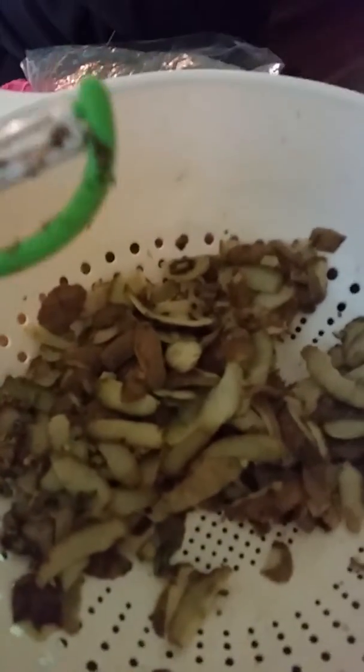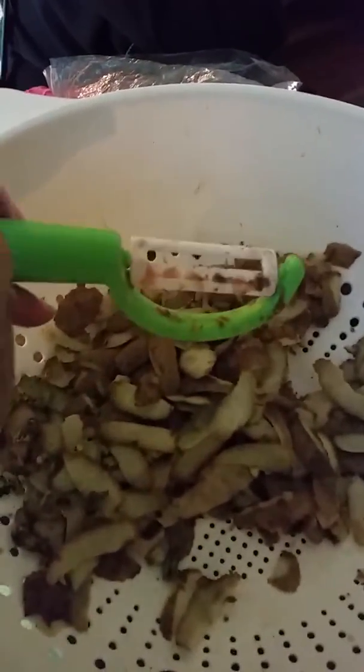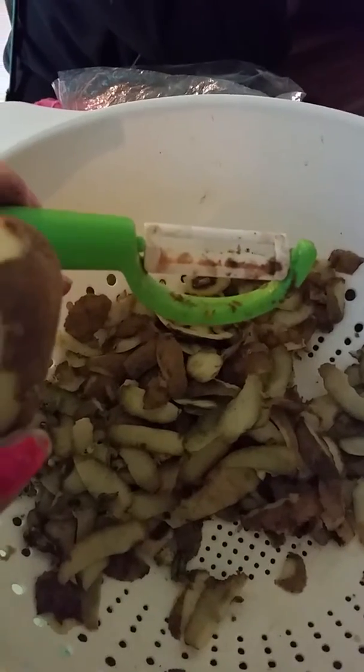But look, it does really good on the edges of the potatoes. They come out really clean and smooth. And now I will show you exactly how it peels on the potato.